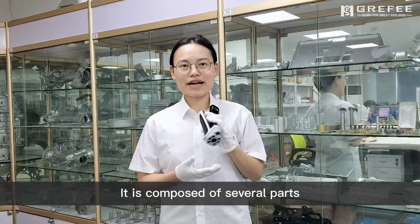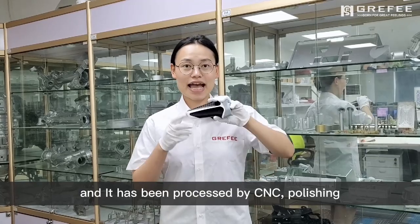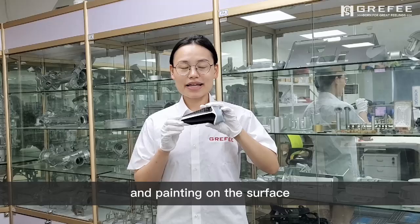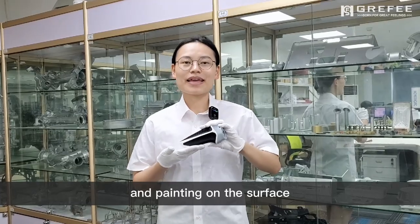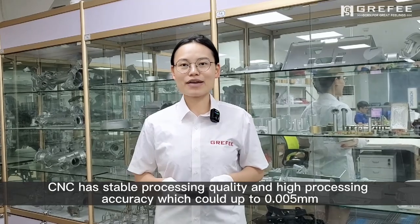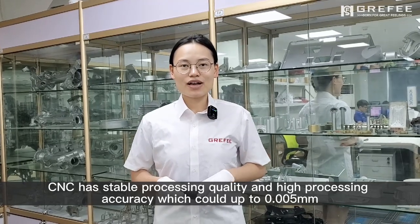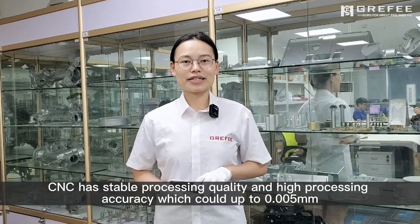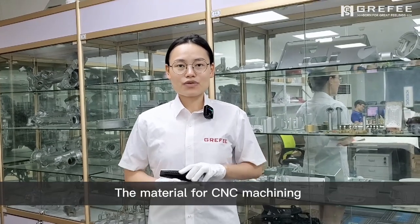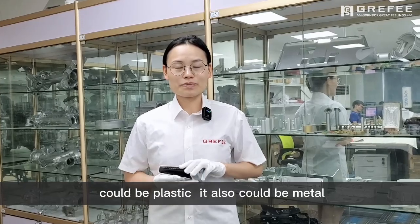It's composed of several parts and it has been processed by CNC polishing and painting on the surface. CNC has stable processing quality and a high processing accuracy which could be up to 0.005 millimeters. The material for CNC machining could be plastic, it also could be metal.